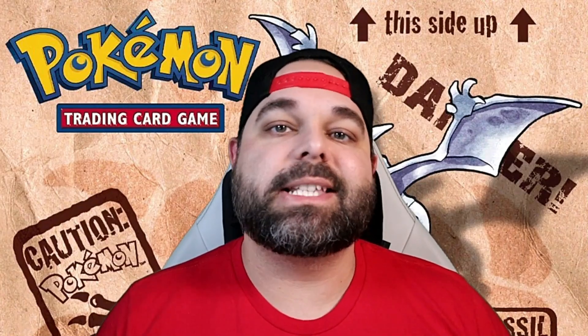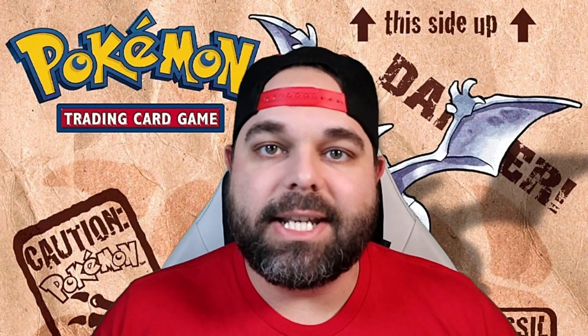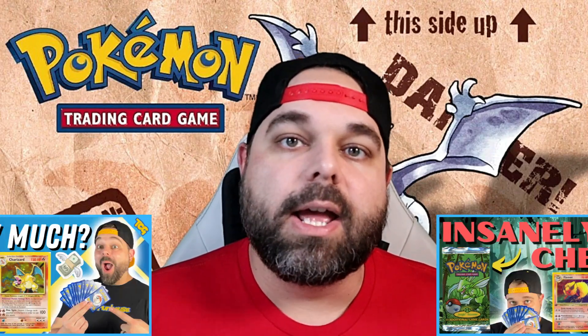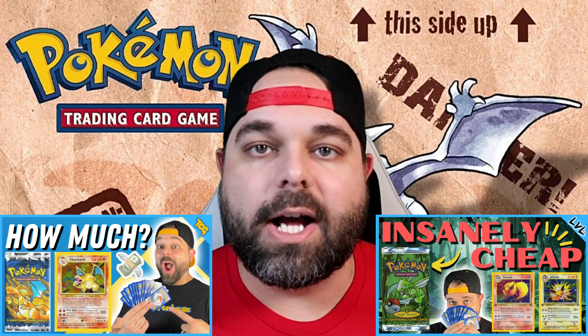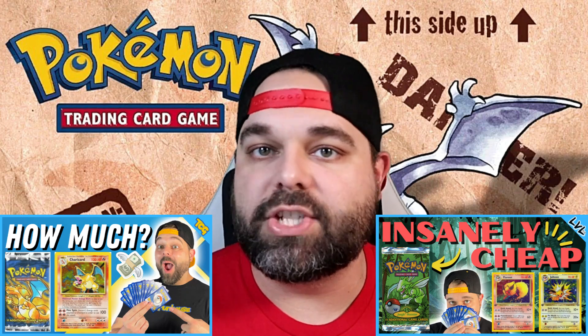We're building some of the most nostalgic Pokémon TCG sets in history, and we're continuing the series with Pokémon Fossil. That's right — one of the original three sets with Base Set, Jungle, and Fossil. We've already done Base Set and Jungle here on the channel, so go check those out in the description or the playlist. But today is all about Fossil.